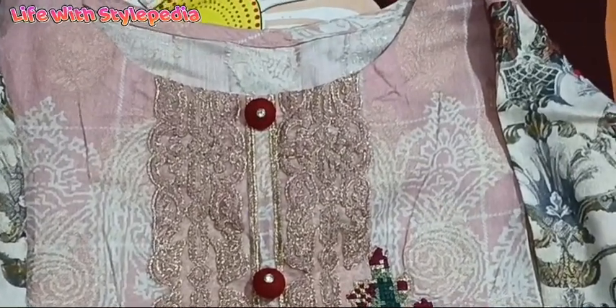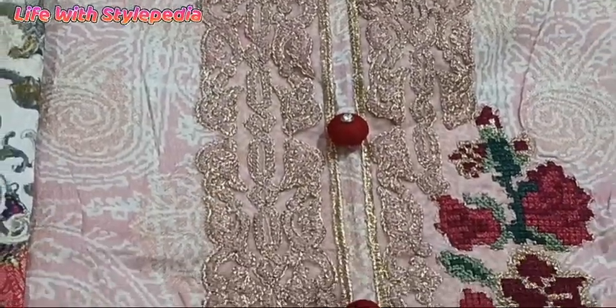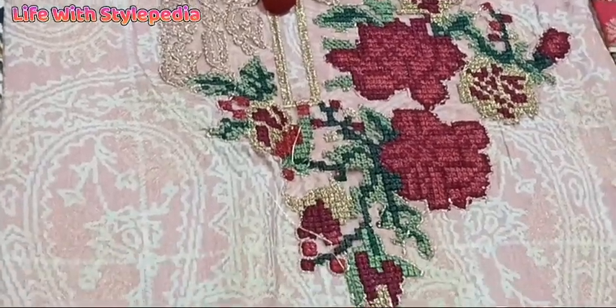I bought this dress on sale. I also added embroidered organza, which I adjusted to the neckline. I also added buttons to the embroidery.